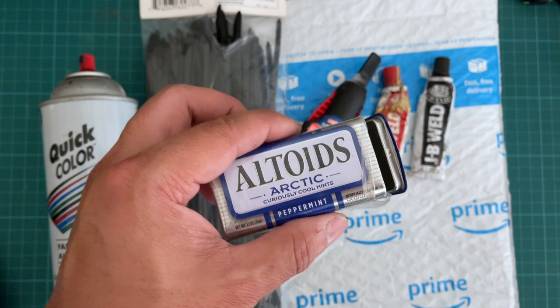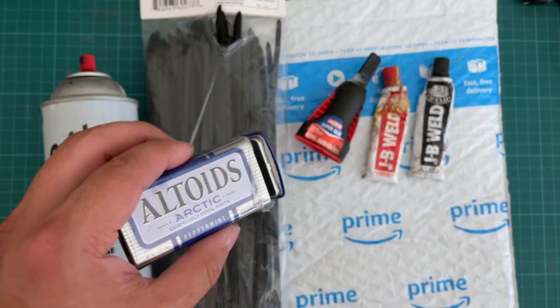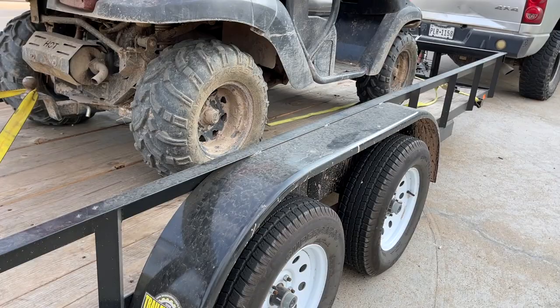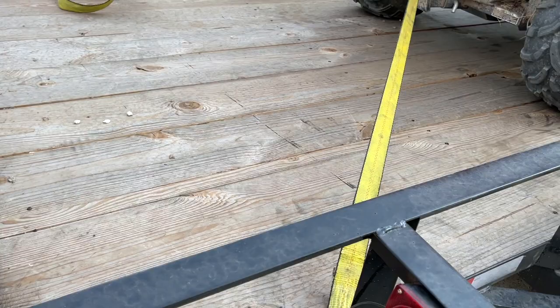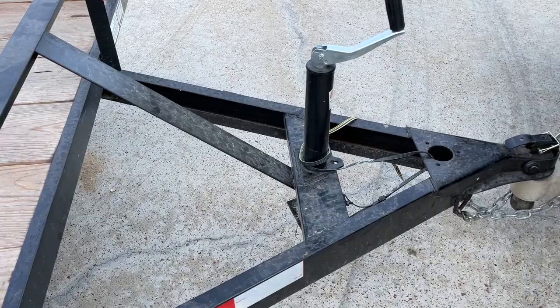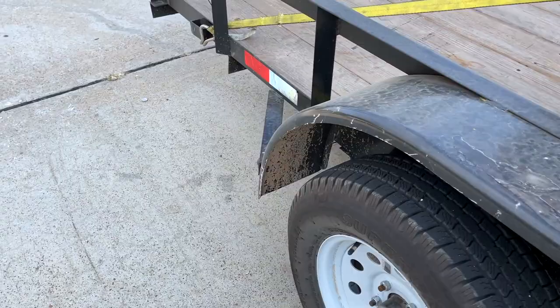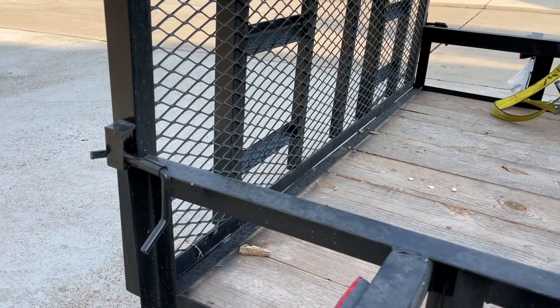Next we're going to go out to the trailer. We're hiding this in a 16-foot trailer, and the word 'hide' is really important. I've already walked around a few times trying to find the best location for the Altoid metal box. I considered the tongue of the trailer, but that's the obvious place. I also considered the wheel well, but there's no hole and I don't want to drill a new one.